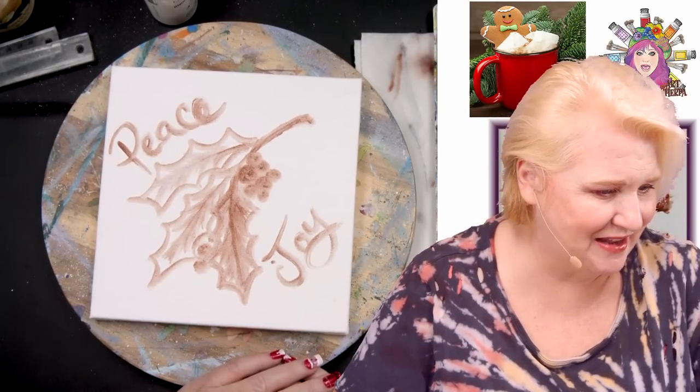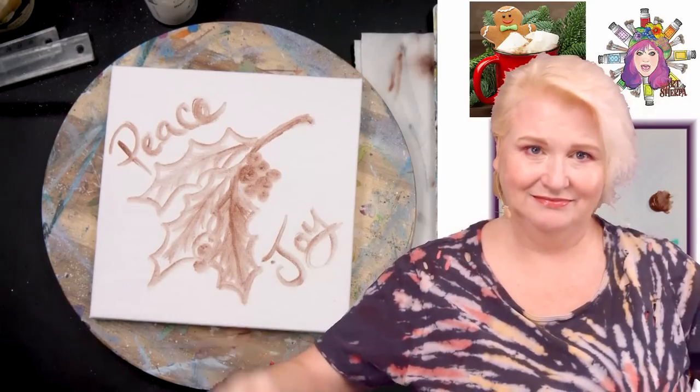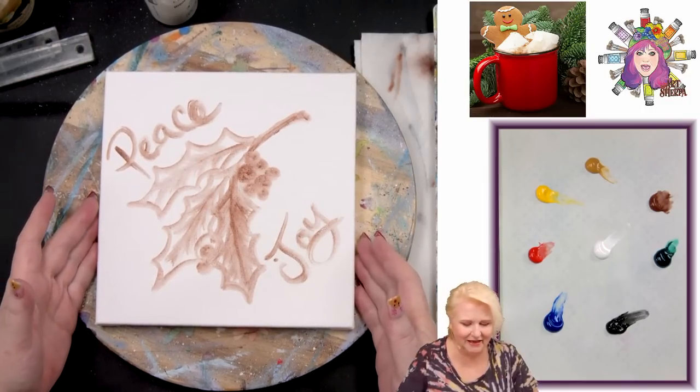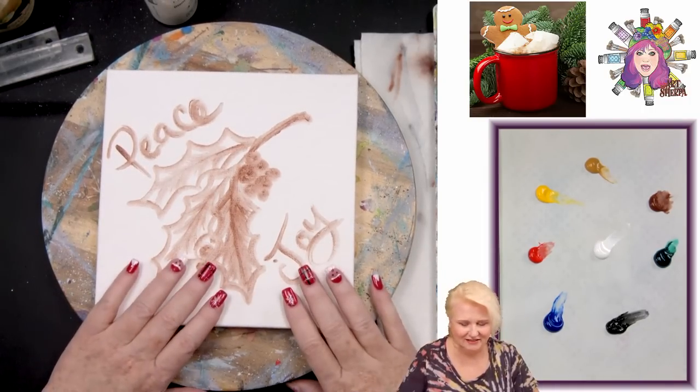Let's go over the paints we're using. The canvas is an eight by eight, and I have 'Peace and Joy' on here — really honestly for everyone. It just feels like every day we wake up to some new thing we have to figure out how we feel about.